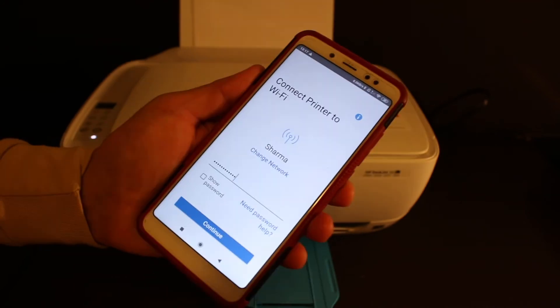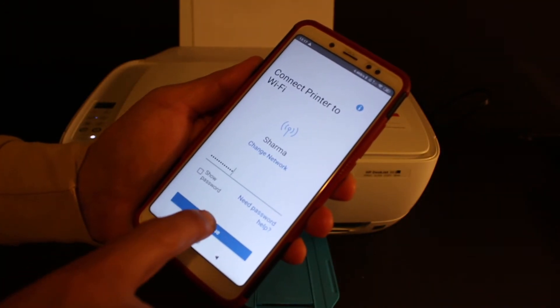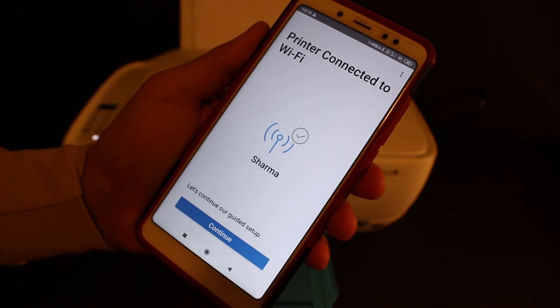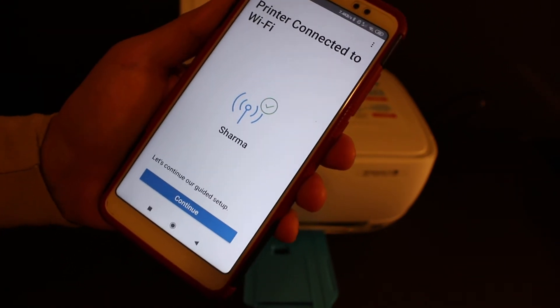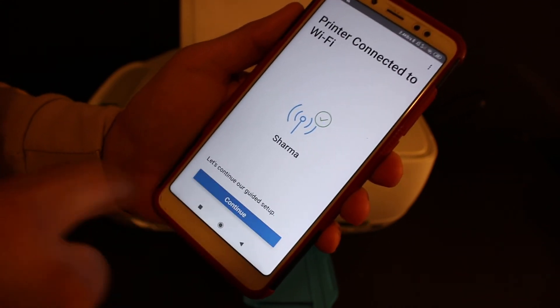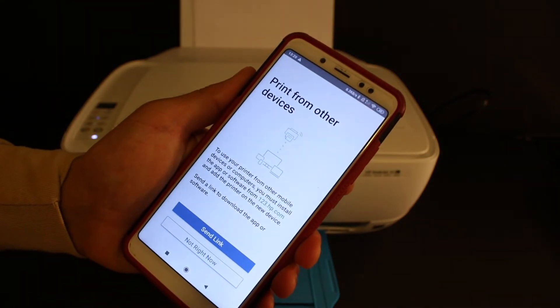Enter the password of the Wi-Fi network, then click the continue button. On the next screen you will see 'Printer Connected to Wi-Fi', and it also displays the name of the Wi-Fi it is connected to.